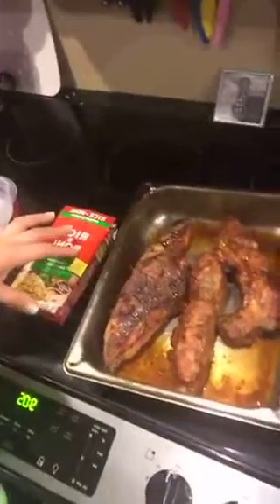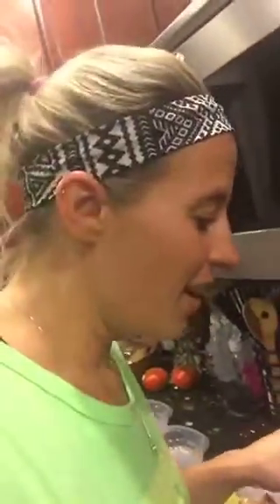He went to the store and found some country style pork chops — pork shoulder ribs. They are definitely a little more fatty, which I don't really care for, but I cut a lot of the fat off, so there's a lot of waste. But the fat also, when you cook them, makes them a little more juicy.